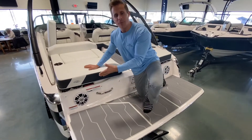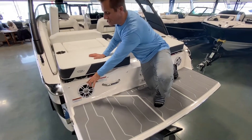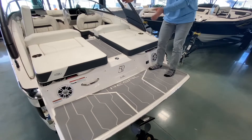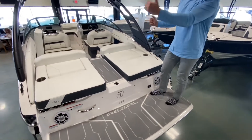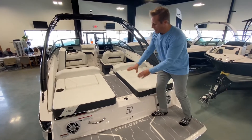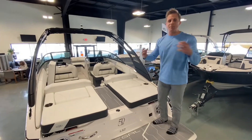This boat is equipped with a high-performance stereo package, including two transom-mounted stereo speakers coming out the back. There's a center walkthrough — I love this. It makes entry asymmetrical and very easy, with one step up and then two steps down into the cockpit, so no tripping hazards.